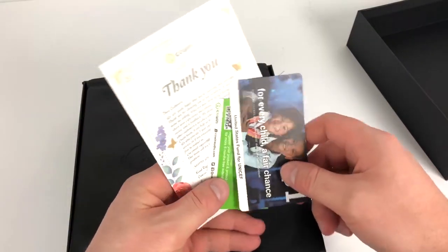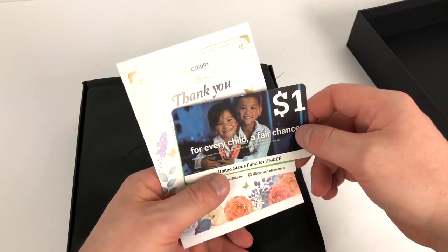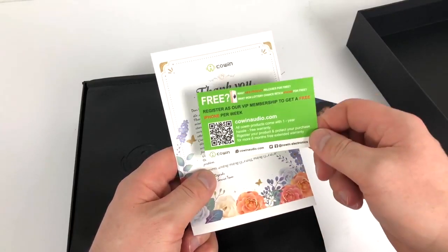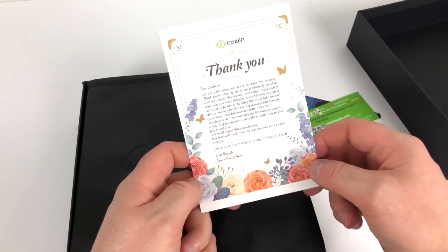When you first take the lid off the box you have three pieces of literature. You have one for United States Fund for UNICEF, one for CowanAudio.com where you can scan the QR code and register as a member, and finally a thank you note from the Cowin service team.